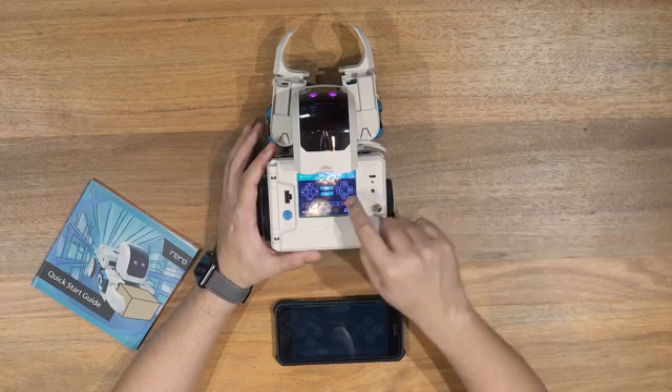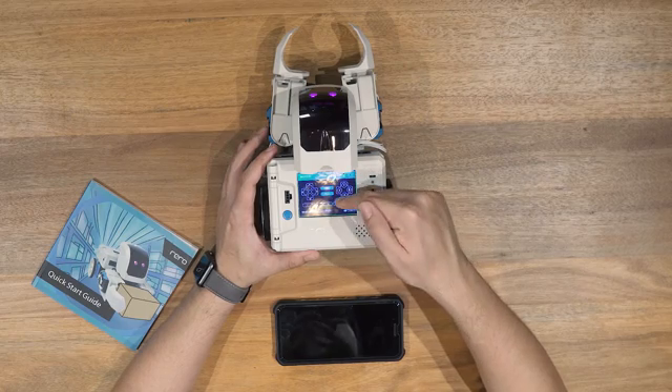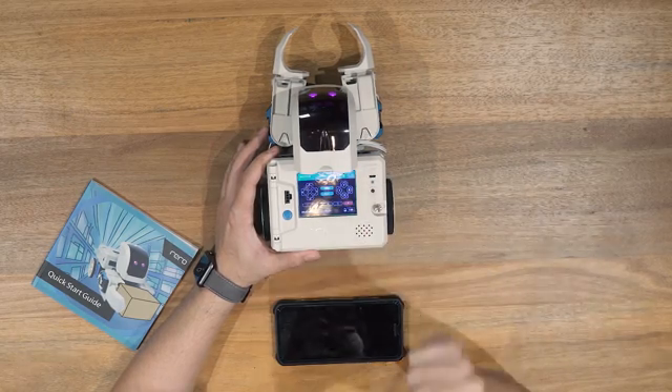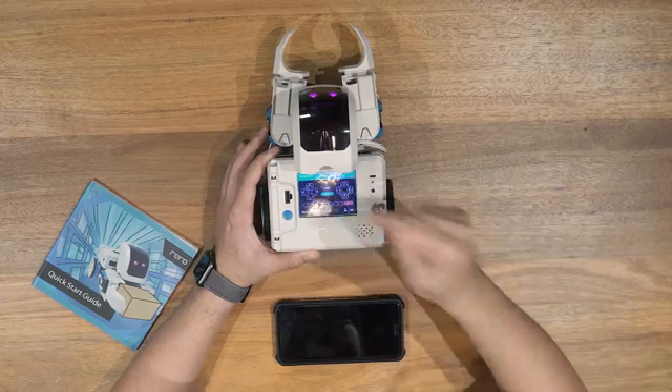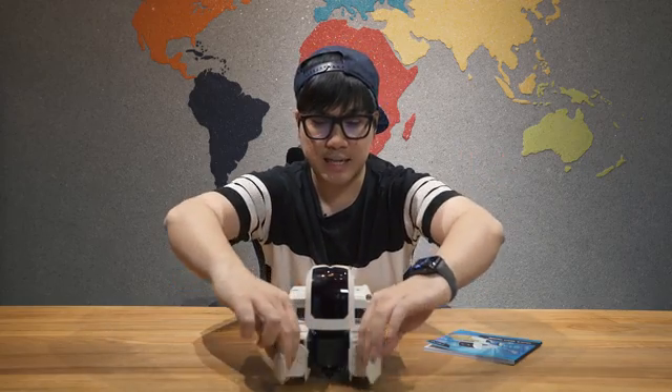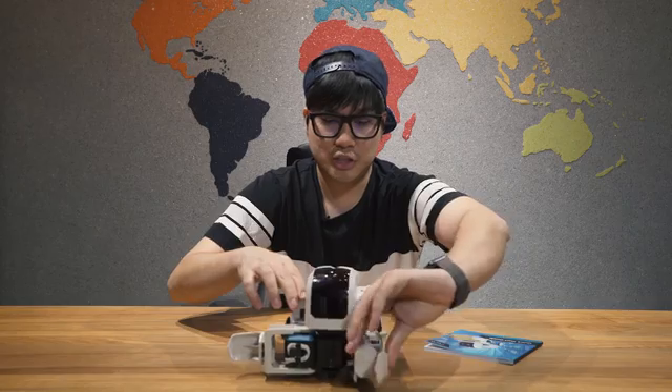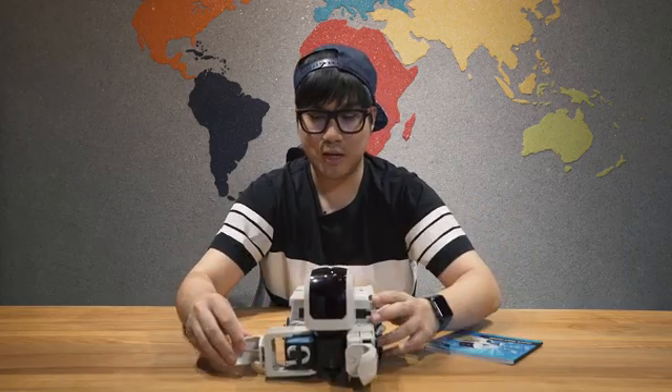I'm just gonna click number five over here — this is file number five. There is a Teach button and a Play button over here. So I am gonna teach my robot how to dance. You click on Teach. I want to make him open his hands. Let's dance! Boom! He's gonna close his hands, and click Next. Teach him how to do the robot — pun intended. I'm gonna move the wheels forward, close it back, and click on Stop. So I have taught my robot twelve simple steps. Cue music!